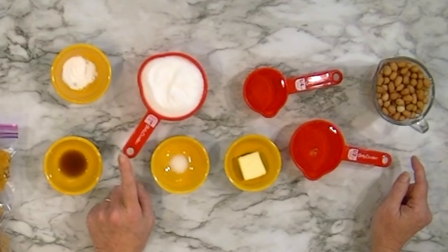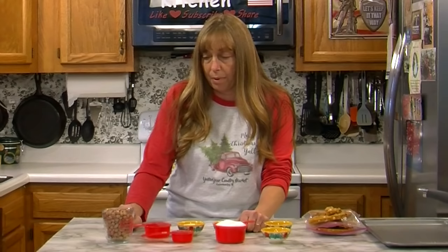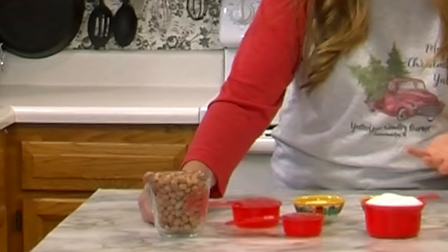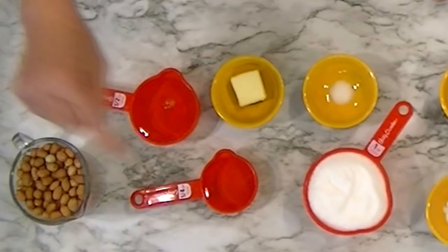Of course you need sugar because it's candy, so we're using a cup of sugar and a half cup of corn syrup, and we have about equal parts peanuts and sugar. I've got kind of a generous cup of peanuts here — it's actually probably a cup and a quarter. You can go a little bit more or a little bit less, but you don't want any less than a cup or more than a cup and a half or it'll just be too many peanuts.